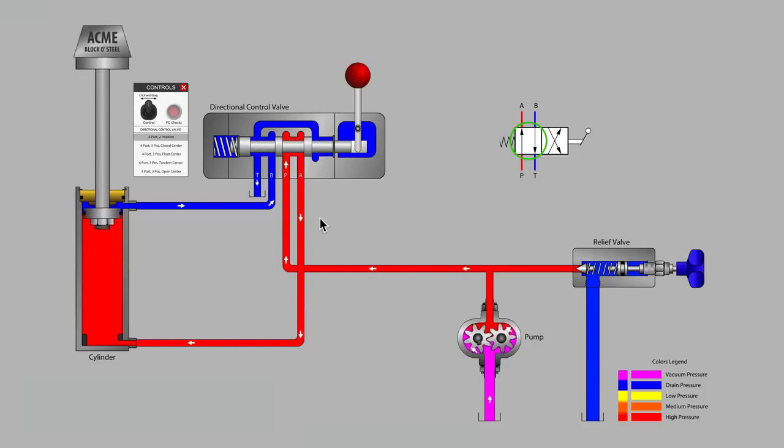This valve with its four ports and two positions is popular enough to extend and retract a cylinder but does not allow the user to stop the cylinder mid-stroke. Notice that the relief valve is taking care of limiting maximum system pressure whenever the cylinder is deadheaded against the fully extended or fully retracted position.